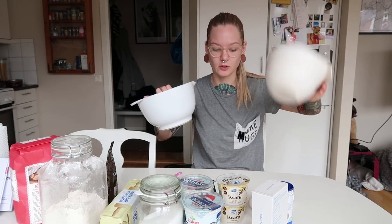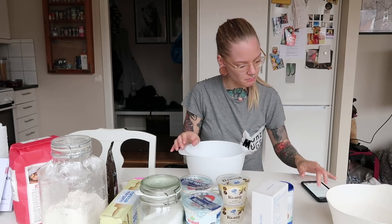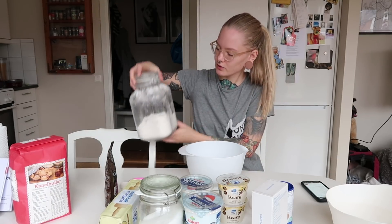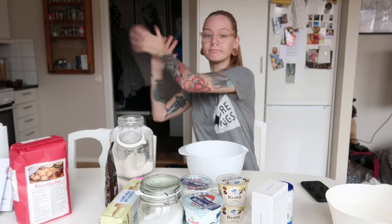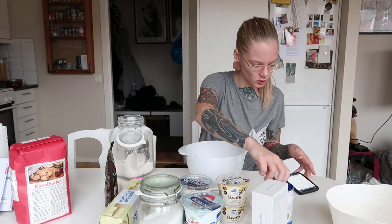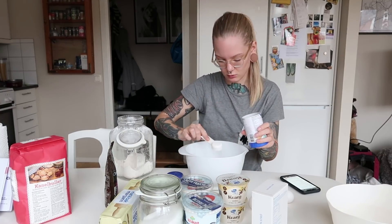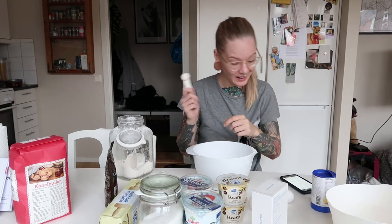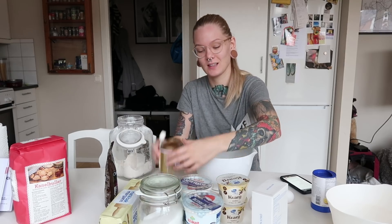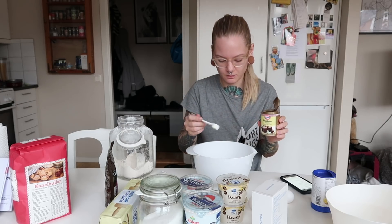We're going to need two bowls — one for the vanilla filling and one for the cookie. Mix the flour, baking soda and vanilla powder in a bowl. Four and a half deciliters of flour, two teaspoons of vanilla sugar — I accidentally used a tablespoon, but vanilla sugar is tasty so not a problem. One teaspoon of baking soda — you do not want to take one tablespoon of that.